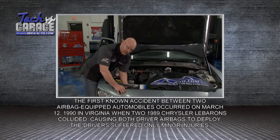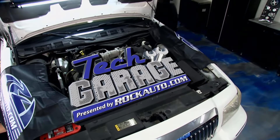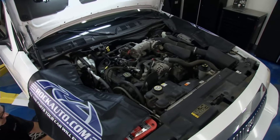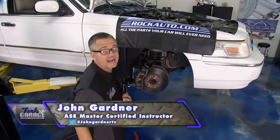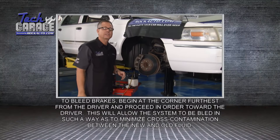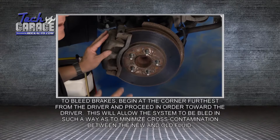Stay with us — we've got more safety information coming up as we tackle brakes on Project M&M. Welcome back to Tech Garage. Last week Project M&M — Mercury Makeover — was in the shop because we flushed the brake fluid and power steering fluid. When you flush the brake fluid it's necessary to bleed it, so we went around to all the wheels and bled the brakes. Now we're turning our attention to the rotors and the pads — and why are we doing that?